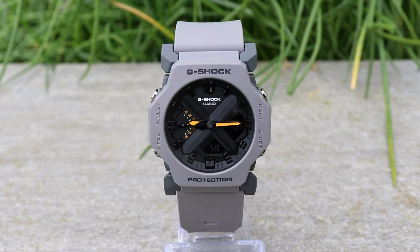Overall, I think the GA-2300 is a great evolution of the original GA-2100. The original colorways offered at launch may be a little uninspiring, but I'm sure many other variants will be offered in the future which will pique your interest.